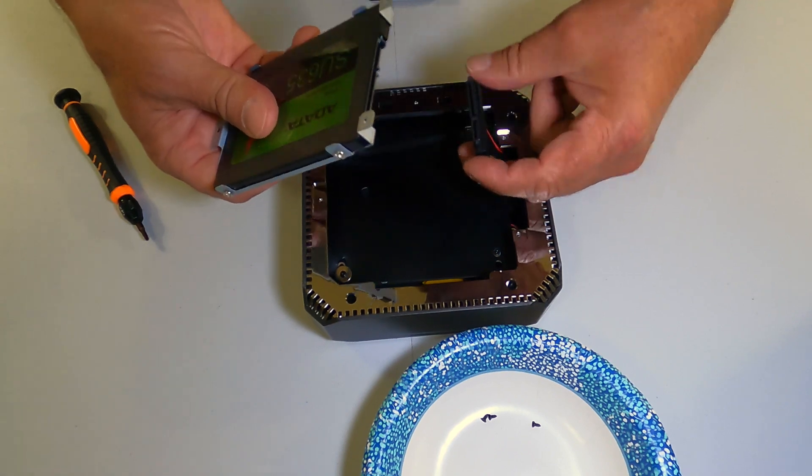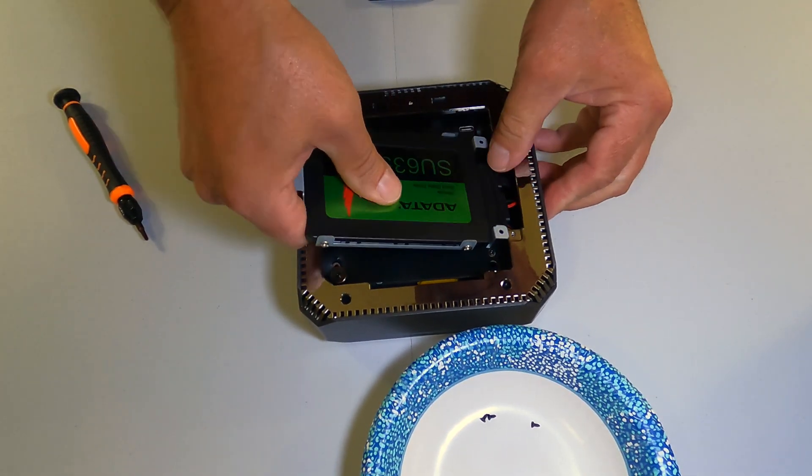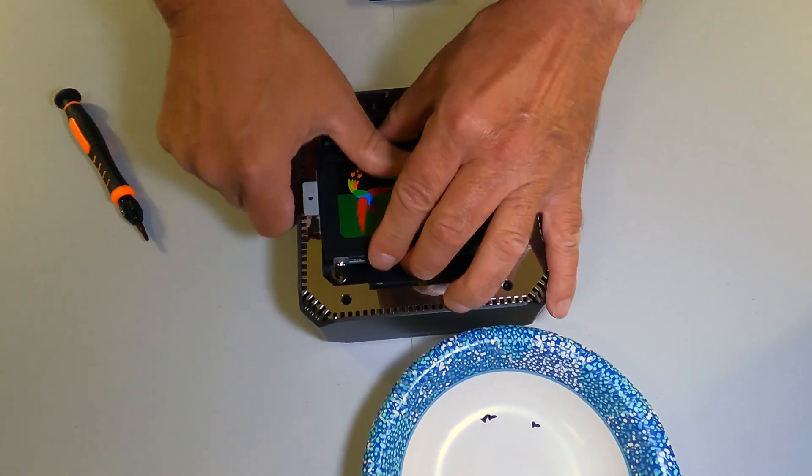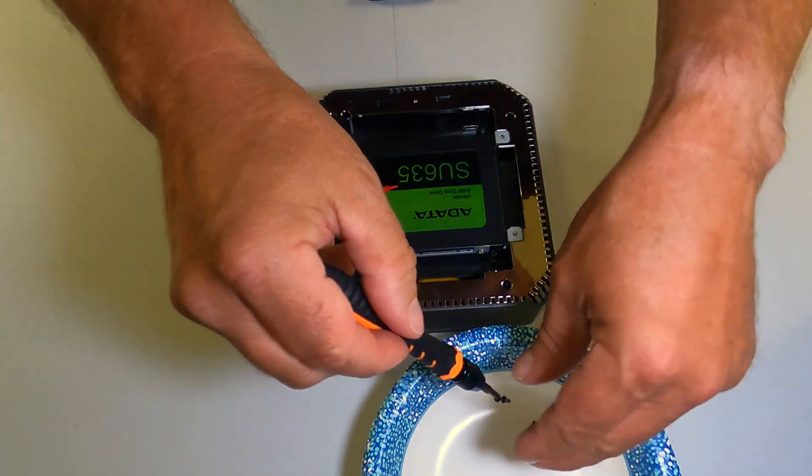Now, attach the SSD to the SATA drive connector. Just for fun on a side note, SATA stands for Serial Advanced Technology Attachment — just thought you might want to know.